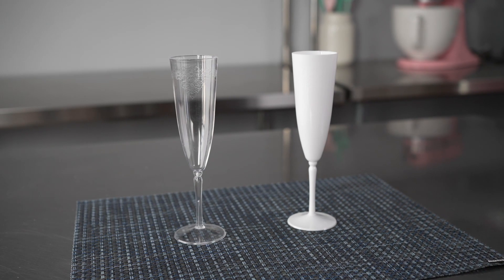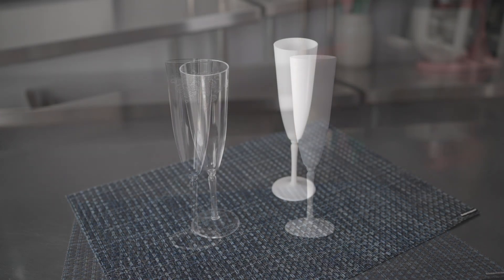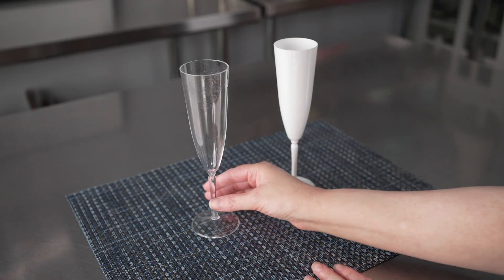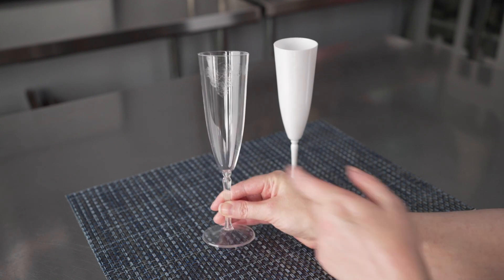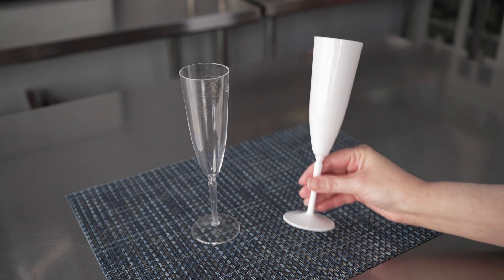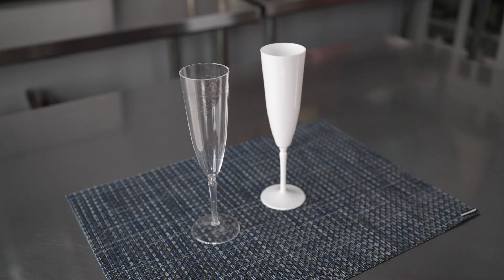This video is brought to you by Restaurant Wear. In it, we're talking about disposable champagne flutes, specifically these wedding champagne flutes. They have a four ounce capacity and they are available in either clear or white, and they're seven and a half inches tall.